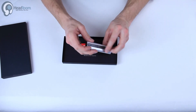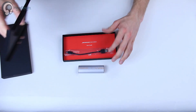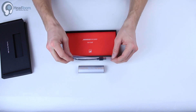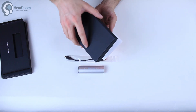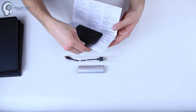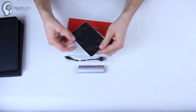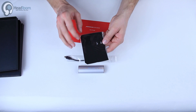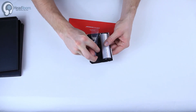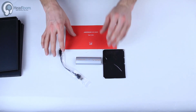There's our USB input. Pretty simple. It does include a short mini-B USB cable, here's our manual, and a nice handy carrying case. Looks like it has two compartments — one for the Explorer and probably one for the cable. That is the super slick Meridian Explorer.